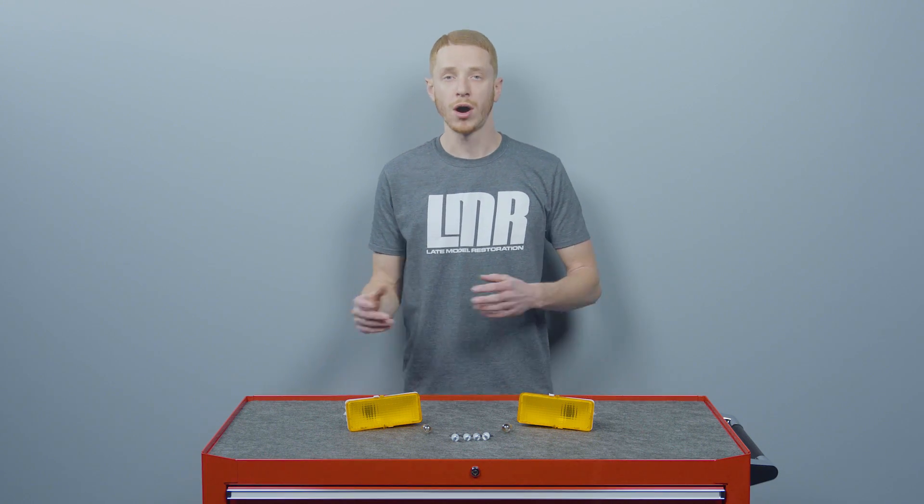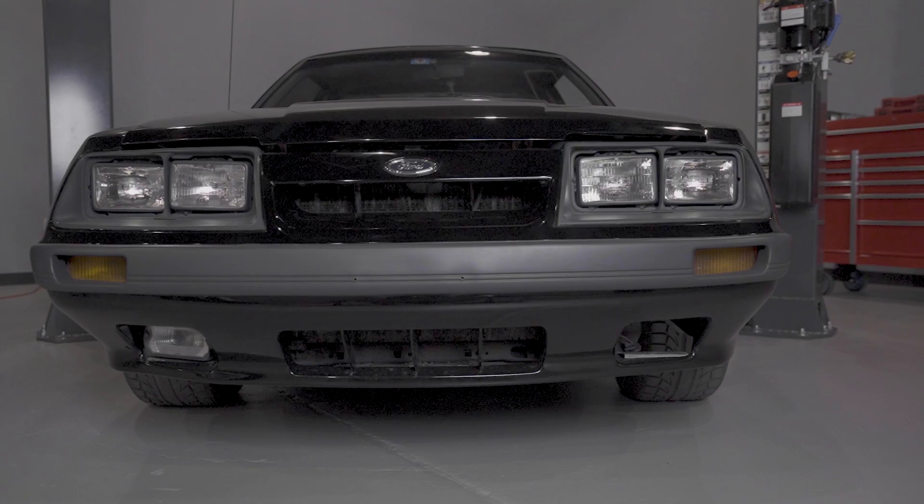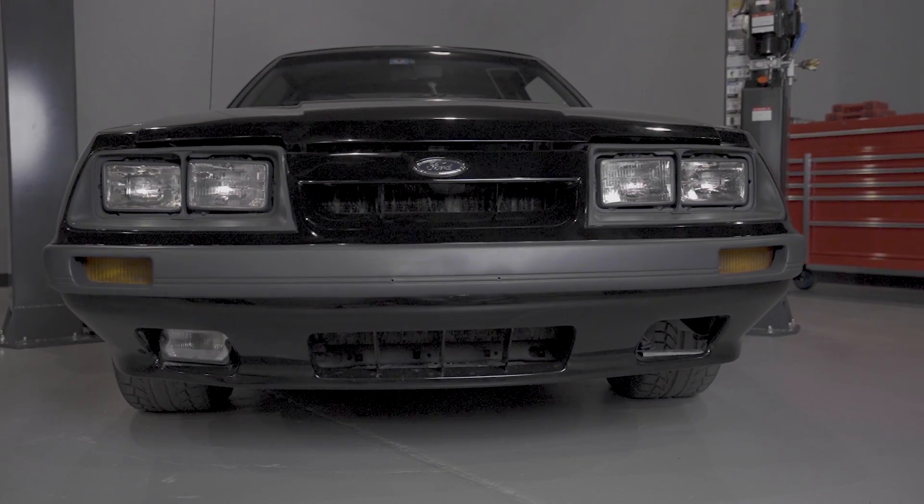If you already have the front bumper off of the car, this removal and install is going to be a breeze. If the bumper is on the car, you'll have to support it with jack stands or a lift.